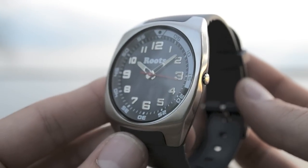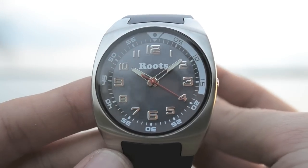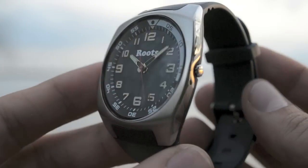This is the Galliano. It is available in a few different colors. It features luminous hands and is water resistant to 100 meters. It is also very lightweight and has an ultra thin profile.